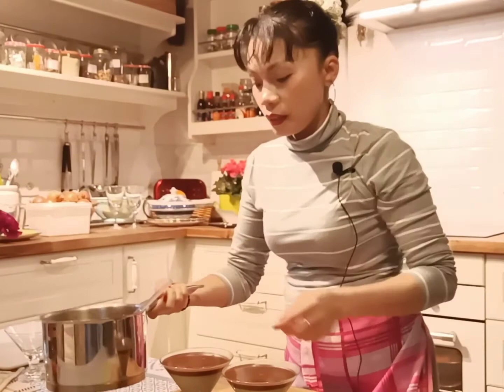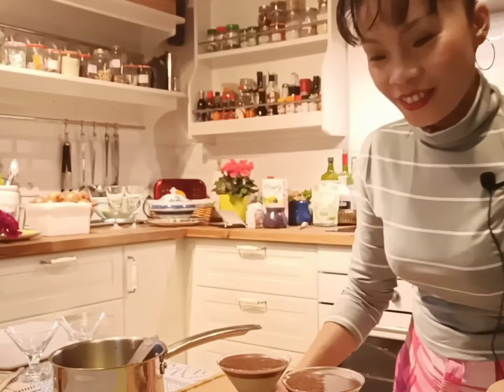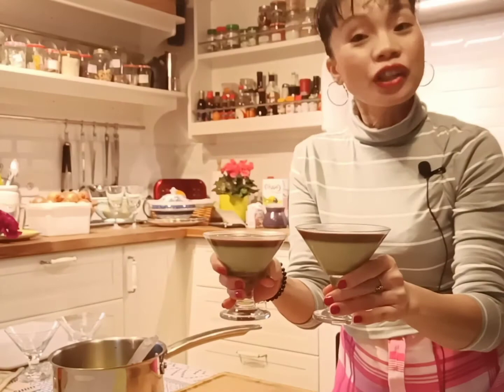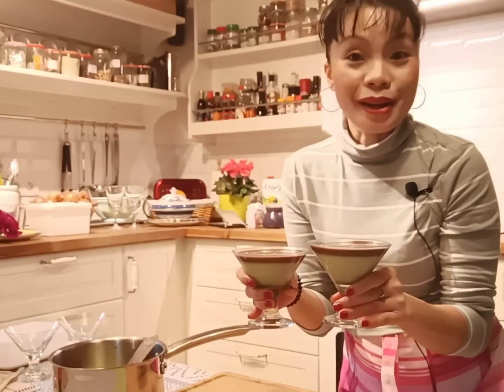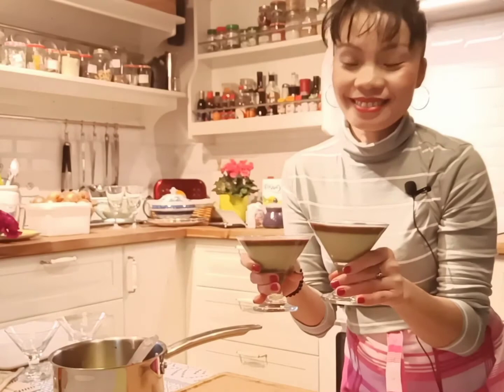As you can see, I'm pouring it in. Very good — have a look. My coconut and pandan panna cotta with chocolate. Very simple but very, very tasty — my version of Asian panna cotta. Ready to serve: my delicious coconut and pandan with moringa powder and chocolate sauce on top panna cotta. My Asian version of panna cotta. I hope you guys enjoy my video and my recipe. Please comment, subscribe, share, and see you soon. Bye!